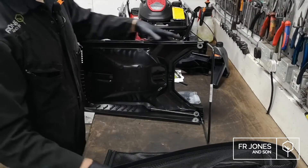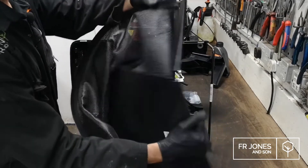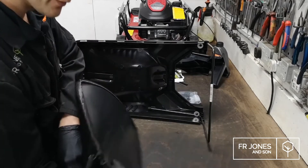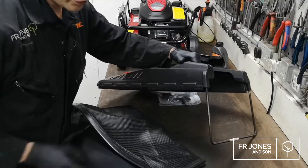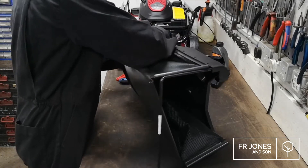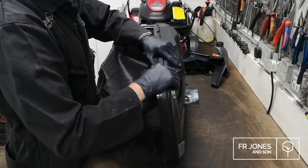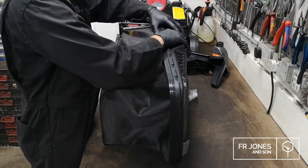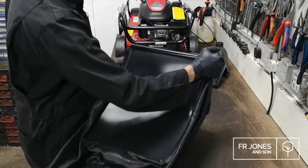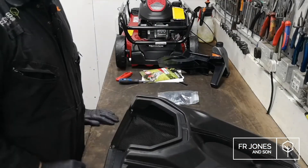That's in there nice and tight. Next, take your grass box fabric — there's an inside-out way to do this, so make sure the stitching at the bottom is on the inside. Then just click this in. We've had queries from customers who forgot to screw the frame into the lid and then complained that the frame dropped out, so it is important that those bits are screwed in. And that's your grass box.